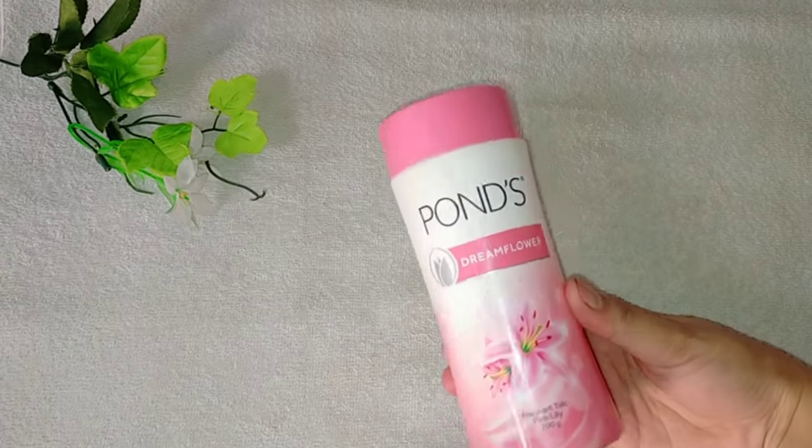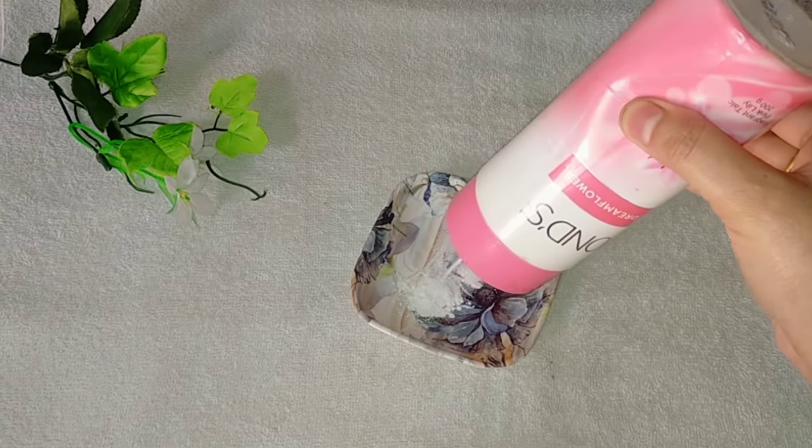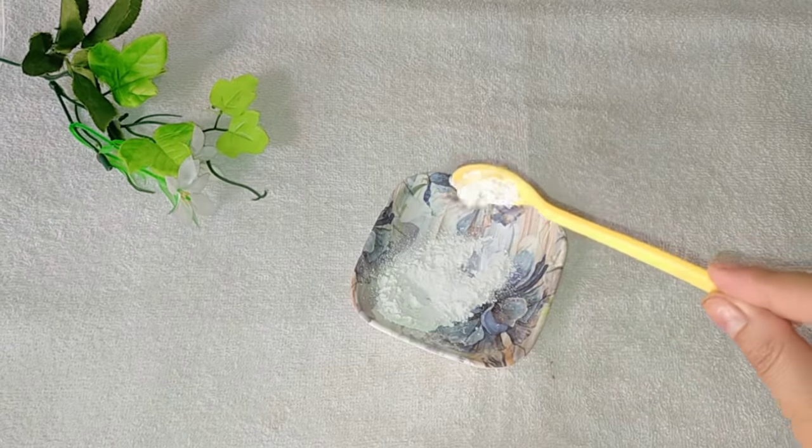So guys, let's see if this Pond Stylacom powder really makes you bright or not. I also have Pond Stylacom powder here, which is said to make you very bright. In this video, you have to take 2 tablespoons of powder and add lemon to it.